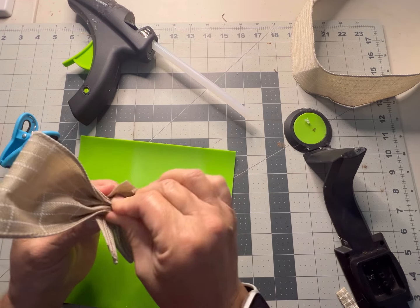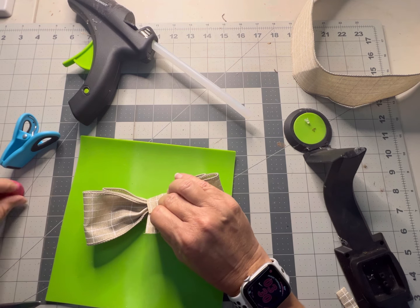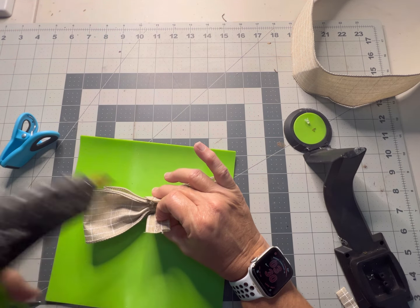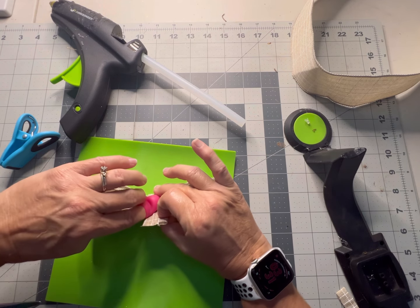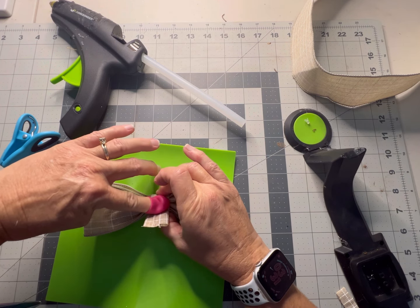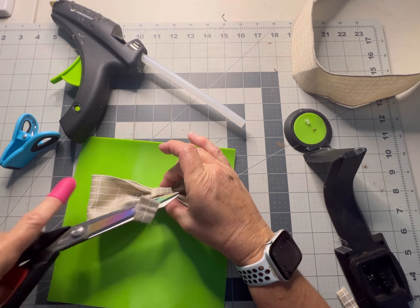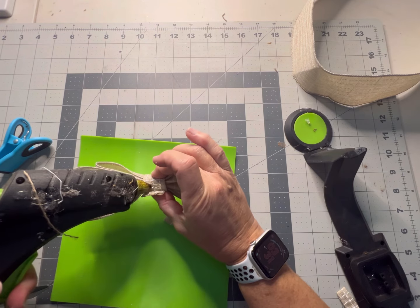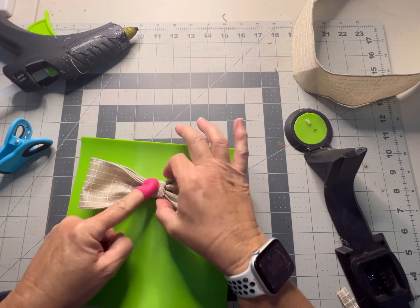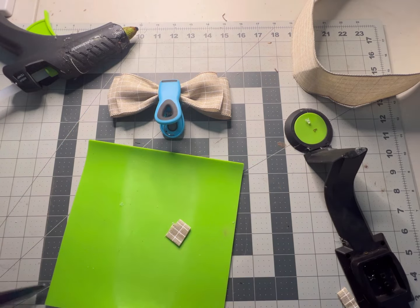Take the finishing piece and lay it across the middle. Holding it pleated and gathered in the center, put some hot glue and hold for a minute until it sets. Now do the other side — it's going to be a little long so trim it down. Put the glue right below the other fold and you can use your chip clip to hold it while it's drying. We've made the first part of our bow.